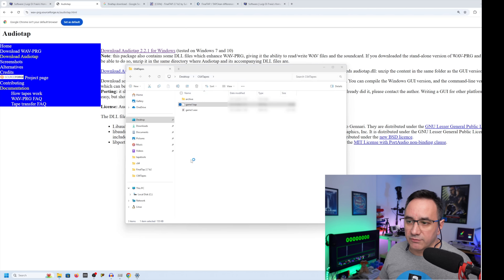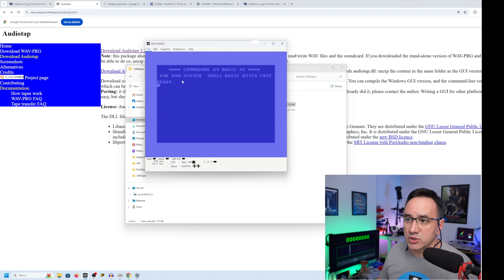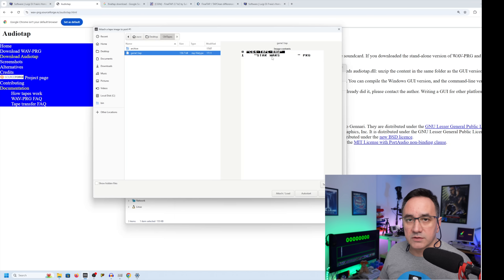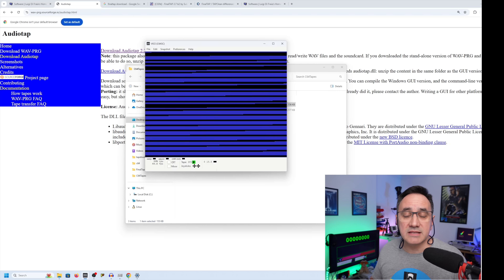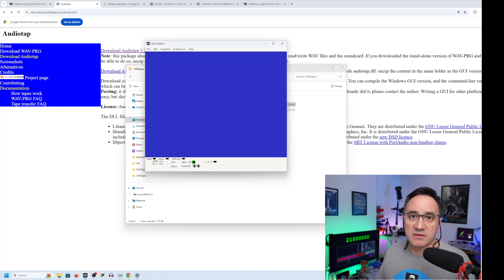Now to play it, we open the Vice Emulator. In Vice, go to Attach a Cassette Image, go to the desktop, select it — look, Star Wars, that's the game. You can go directly to AutoStart, which is just going to load and do the whole process for you. This is going to take the same time as loading from a cassette, because the TAP file is a real representation of what is in the tape.